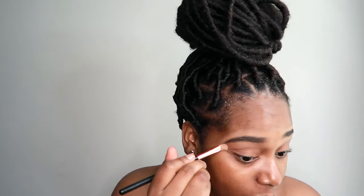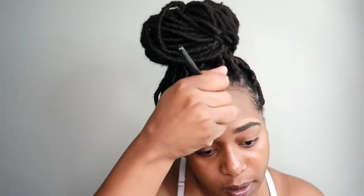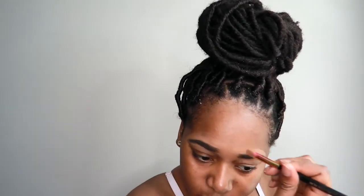I'm going in with my angler brush and blending out the concealer. So right now we're just at step two — step one was moisturizer and primer, and of course your mist with rose water or setting spray, and then step two is your eyebrows.